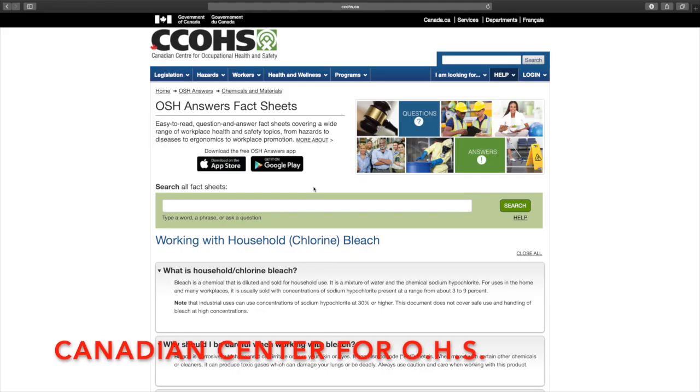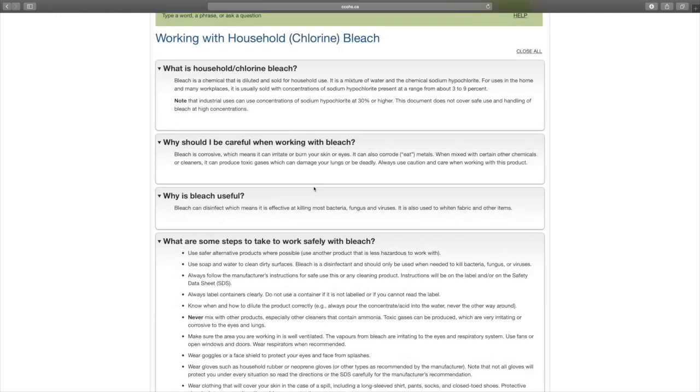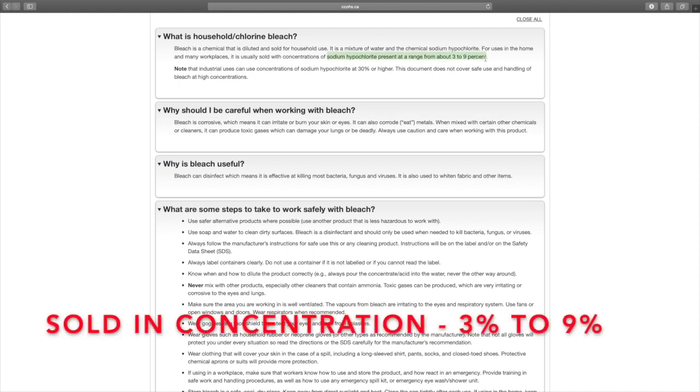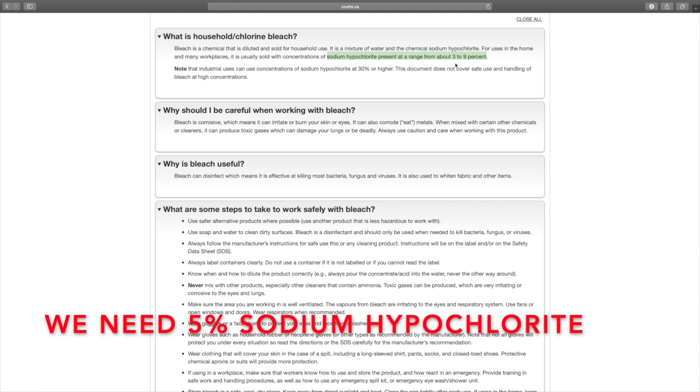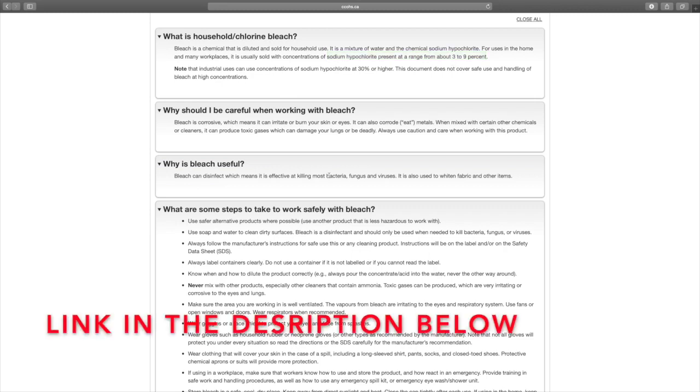5% sodium hypochlorite. We are looking at the Canadian Centre for Occupational Health and Safety talking about chlorine bleach — this is right from the government of Canada. There are a few important things on this page. Bleach is a great disinfectant but it requires specialized knowledge, otherwise it's very dangerous. When you purchase bleach, it's usually sold in concentrations of sodium hypochlorite from about 3% to 9%. You need to make sure you've got at least 5% — if you don't, it's not going to do the disinfecting job you want.